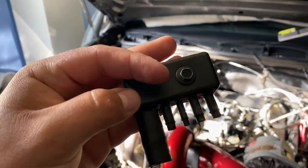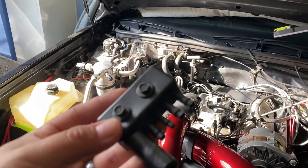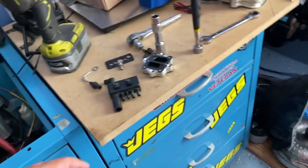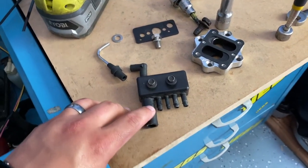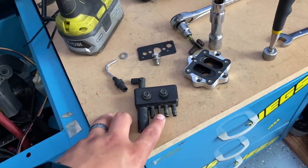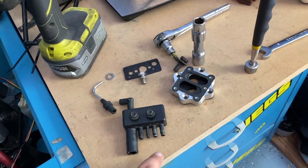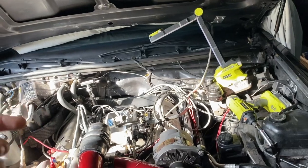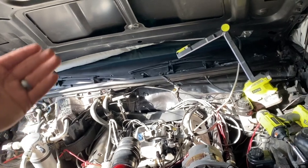What I'm getting rid of is the little vacuum block with all the little lines that are so stuck together you can barely get a line on there or a zip tie to secure them. Most of it was already disconnected — the PCV is deleted on this car, it just evacuates through the valve covers. One of these was going to the fuel pressure regulator, which is what I need to run, and another one was feeding the MAP sensor. The other two were dead.